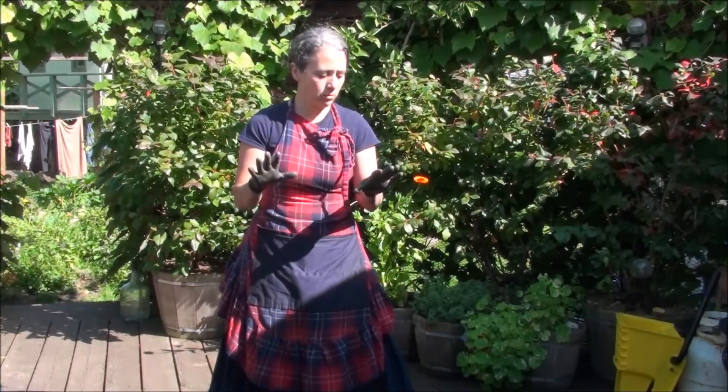Hello friends, Heidi here from Rain Country Homestead. I just wanted to give you a quick update on the skirt. I'm wearing my carton gloves because I'm getting ready to mow the lawn.